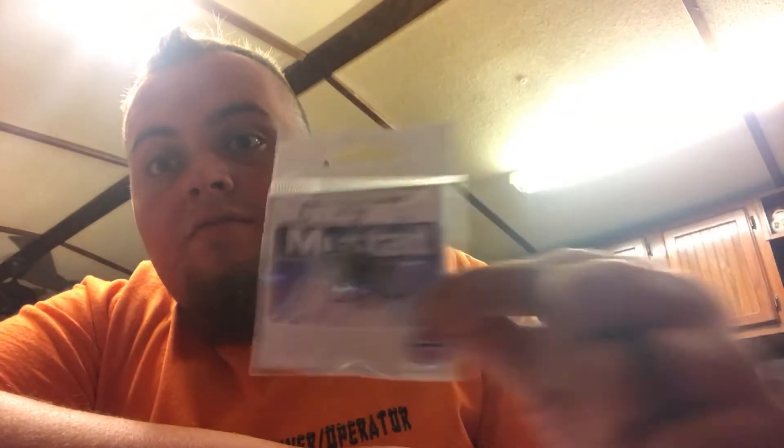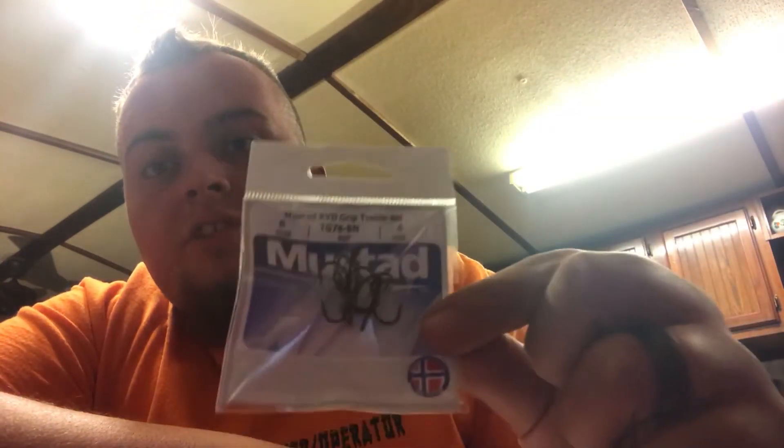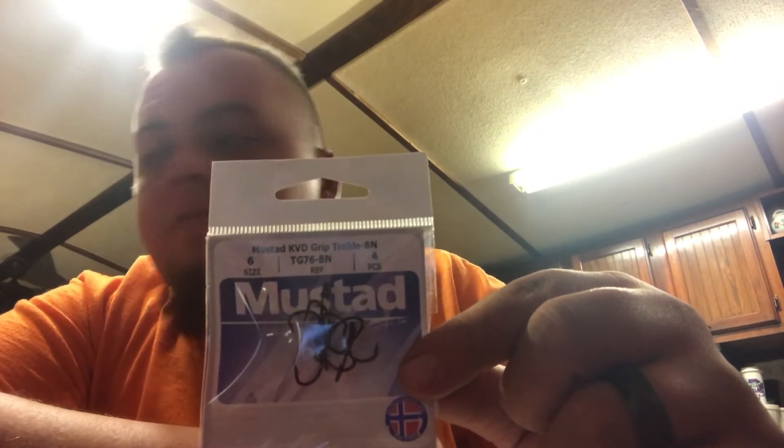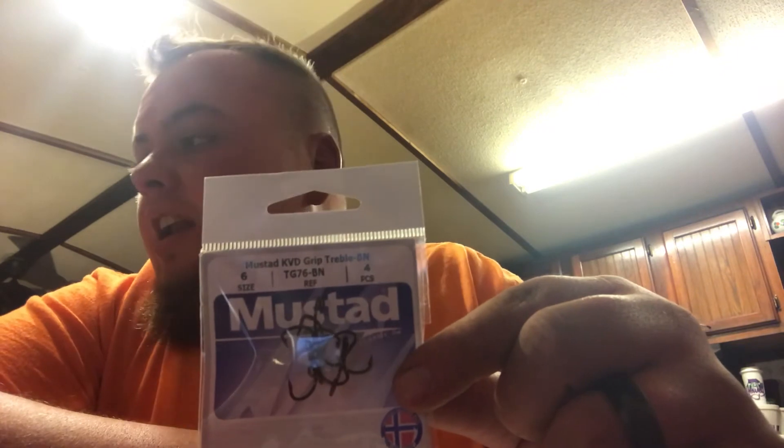Next thing we got is Mustad KVD Triple Grip four-pack — a bunch of treble hooks, size six. There's no way around it — you can change out that red treble hook if you didn't like it, which I don't, but I probably won't ever use that honestly. They've probably sent me three or four of those big ones; I don't ever use them.